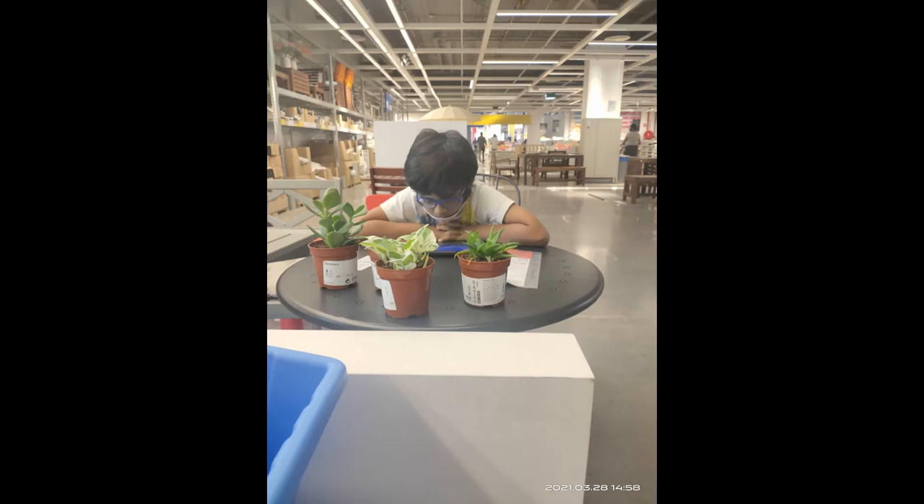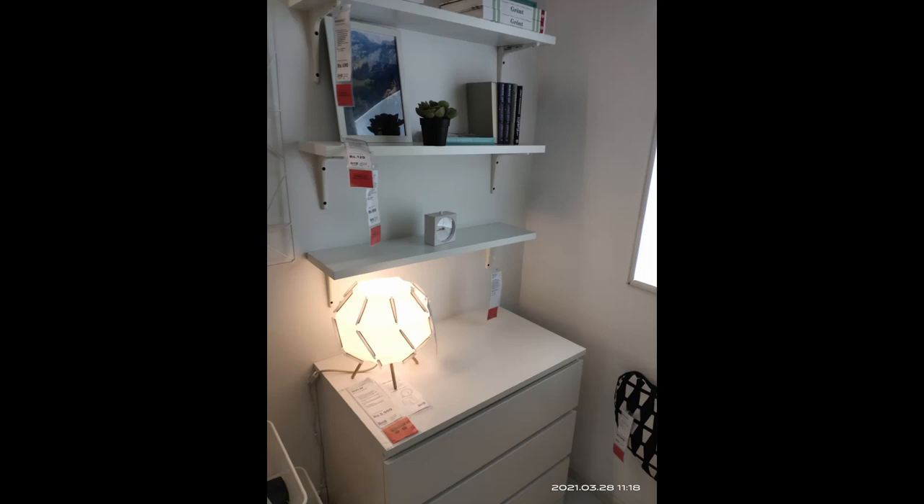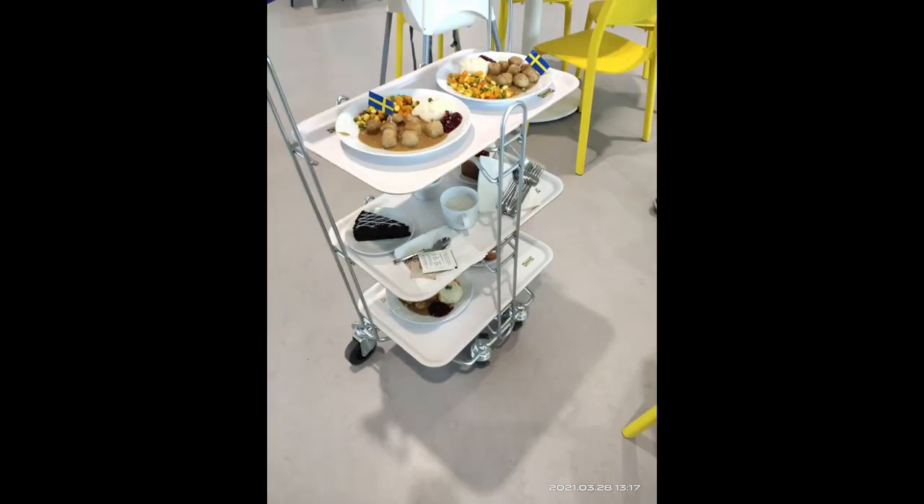We also got some plants from IKEA at a great discounted price. I also clicked a picture of a parasol with stand and a lampshade I really liked.